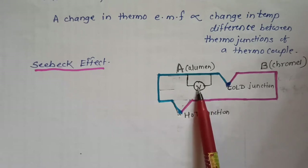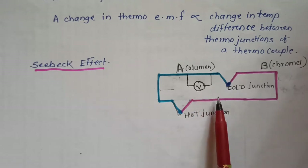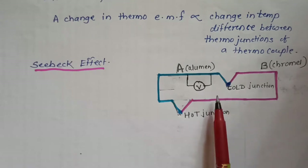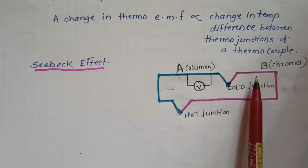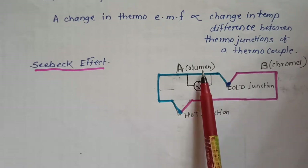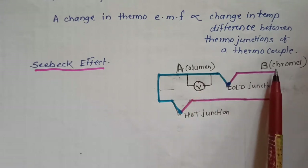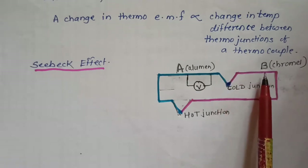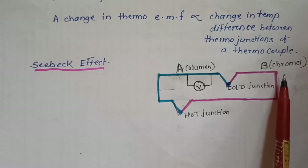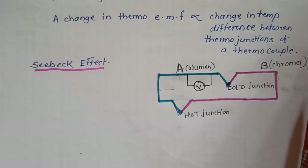This is the Seebeck effect. The amount of EMF generated is different for different combinations of metals. For example, the Alumel and Chromel metal combination has a temperature range of 200 degrees centigrade to 1200 degrees centigrade.